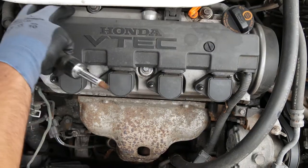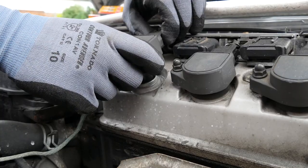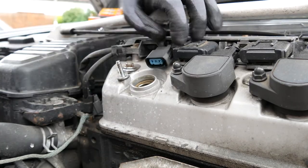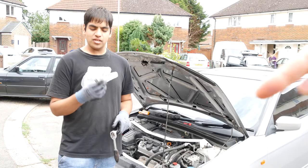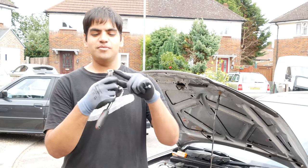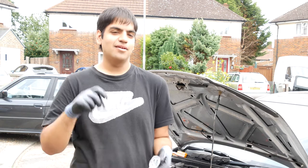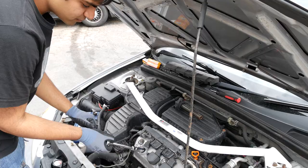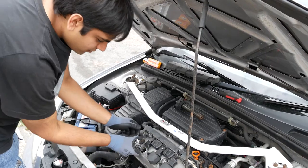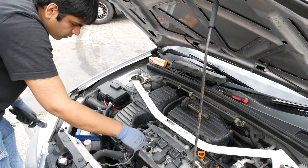Moving on to the spark plugs, remove the VTEC cover, unbolt and unclip the wire harness before removing the coil packs. The spark plug socket is a deep socket with a rubber grommet inside - that's what's special about it. It can grip onto the spark plug when you take it out so it won't drop inside. Insert the socket with the extension and undo. Make sure to have the correct size socket for your car.